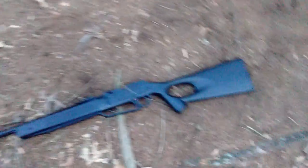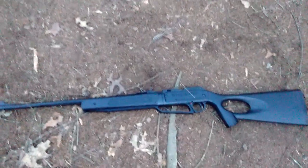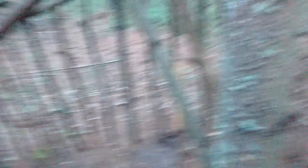This is my rifle over here. It's just a pellet gun, nothing real. I think it's 1200 FPS — or 900 FPS. I'm not sure.